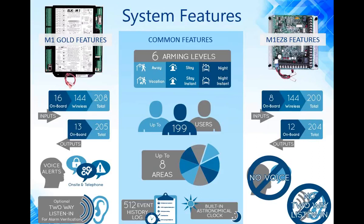We also support 199 users, a user being either an arm/disarm code or an access credential — whether that be a card, a FOB, an access code, or even a biometric device learned into the system with each individual fingerprint being a user. Both systems support up to eight areas, have a 512 event history log, and have a built-in astronomical clock so that we know when sunrise and sunset occur.